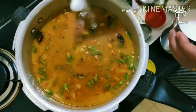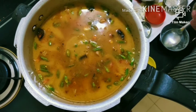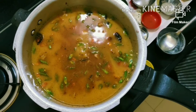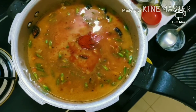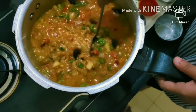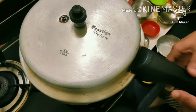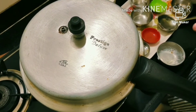Now I will close the cooker. Put it on the gas and give 2 whistles. Cook on medium until 2 whistles, then let it cool down.